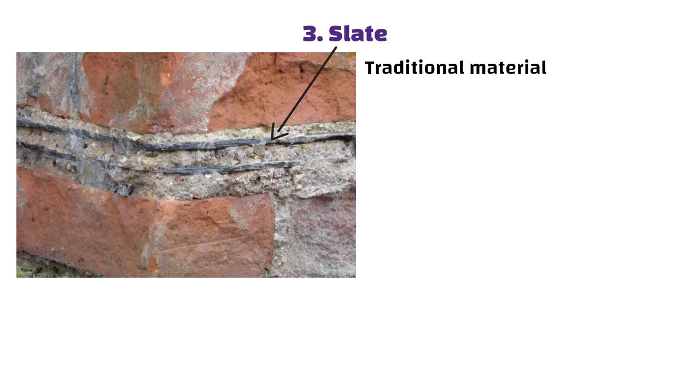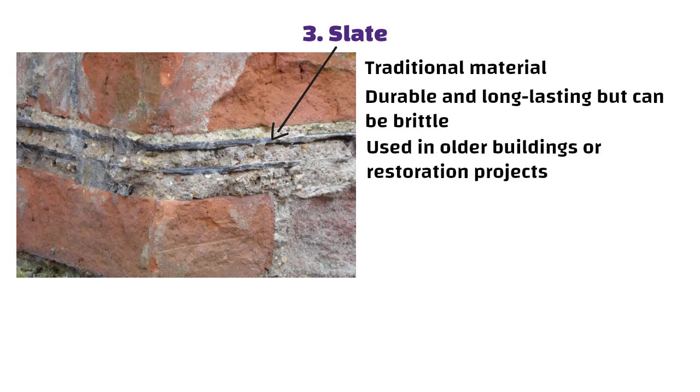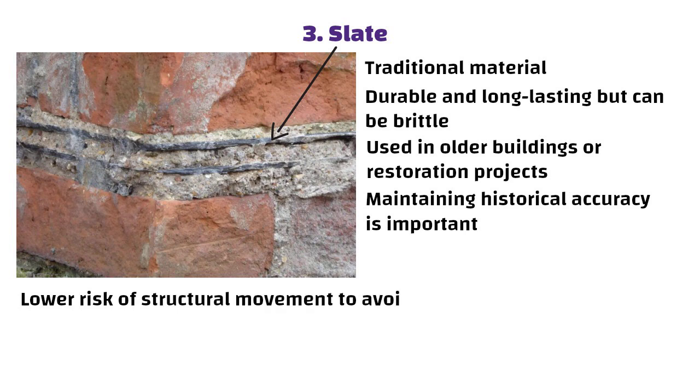Slate is a traditional DPC material that is durable and long-lasting but can be brittle. It is often used in older buildings or restoration projects where maintaining historical accuracy is important, and is suitable for areas with lower risk of structural movement to avoid cracking.